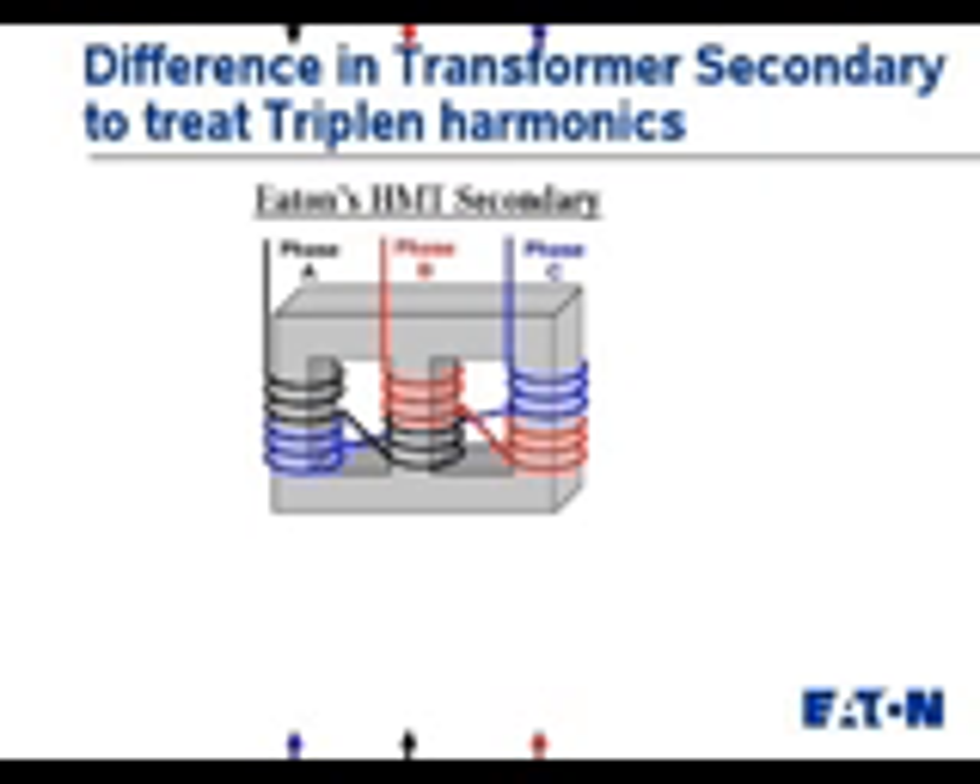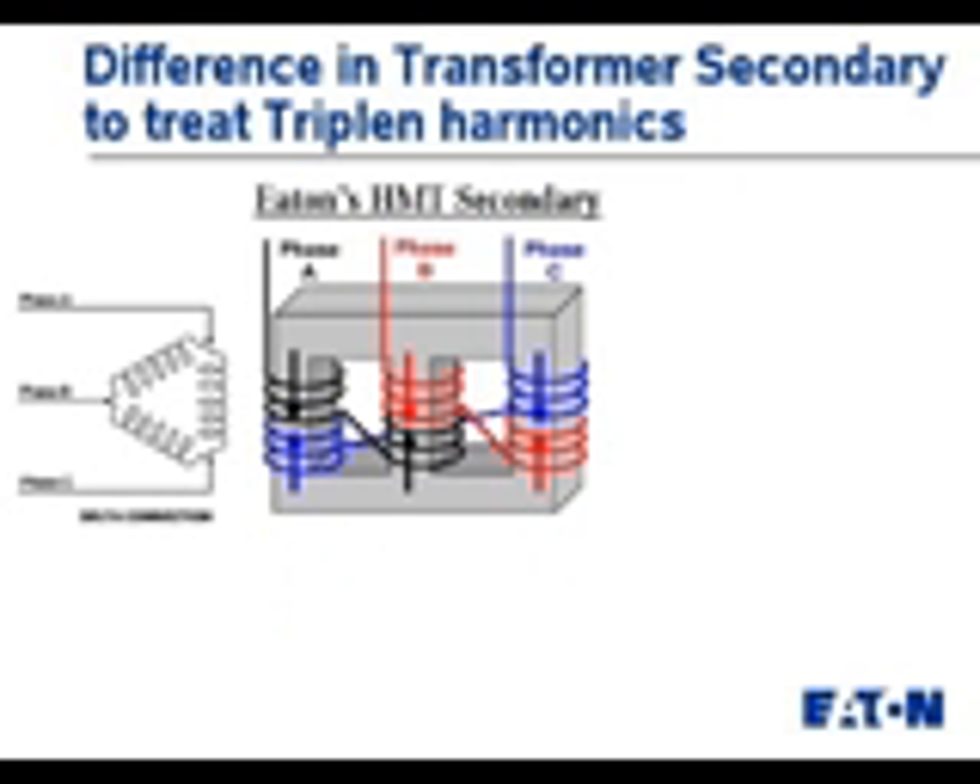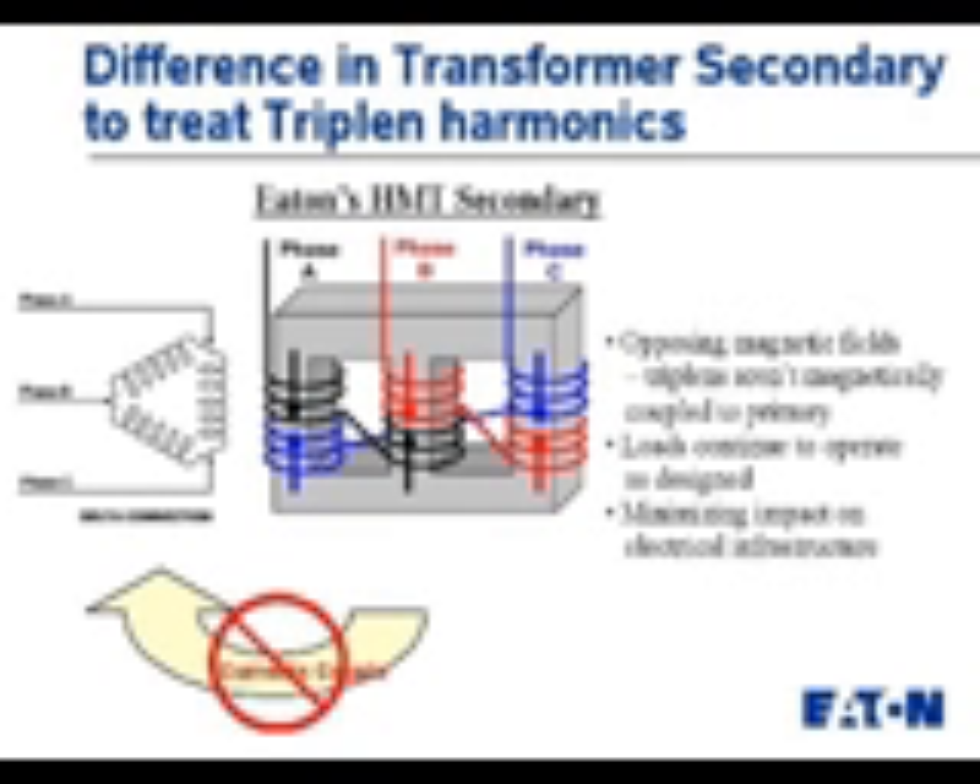What this allows us to do is — if we have currents that are in phase with each other, like the third harmonics — the third harmonic from A now opposes the third harmonic in C when this core gets energized, because these are typically in phase with each other. That means these opposing magnetic fields are quite small, because they're in opposition to each other.